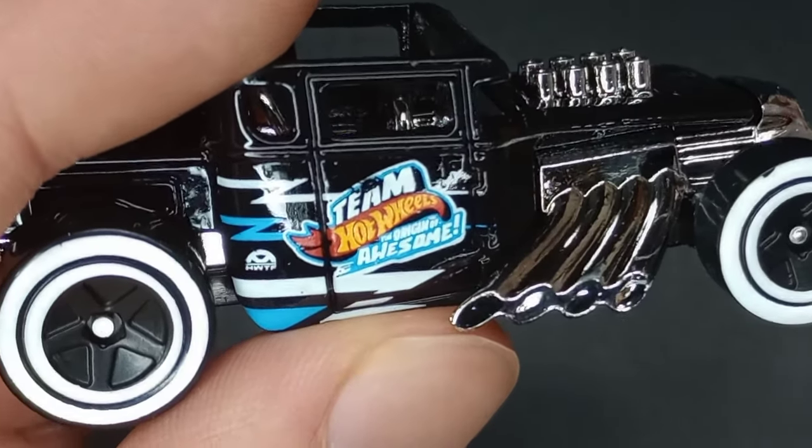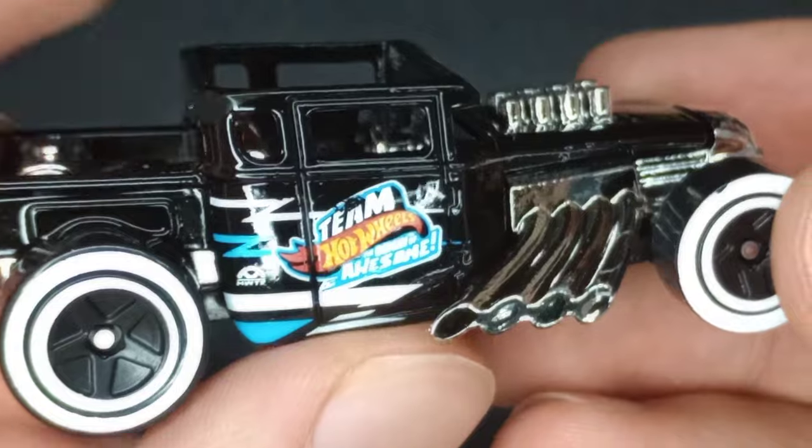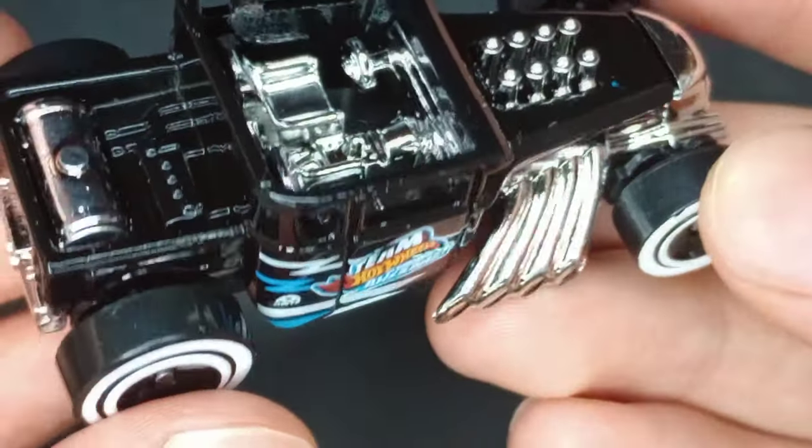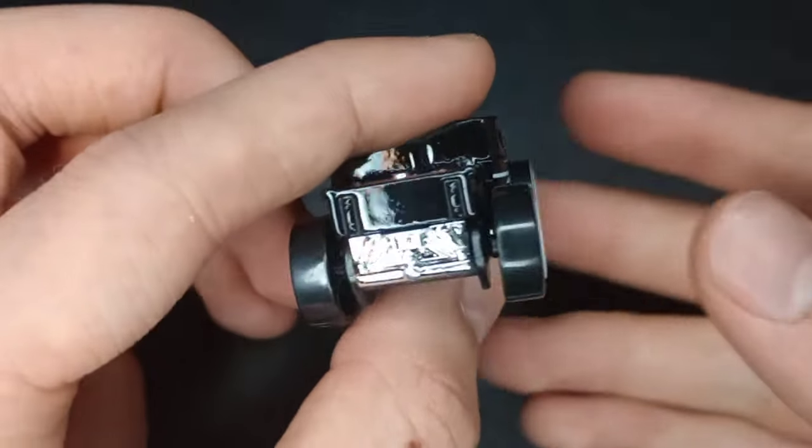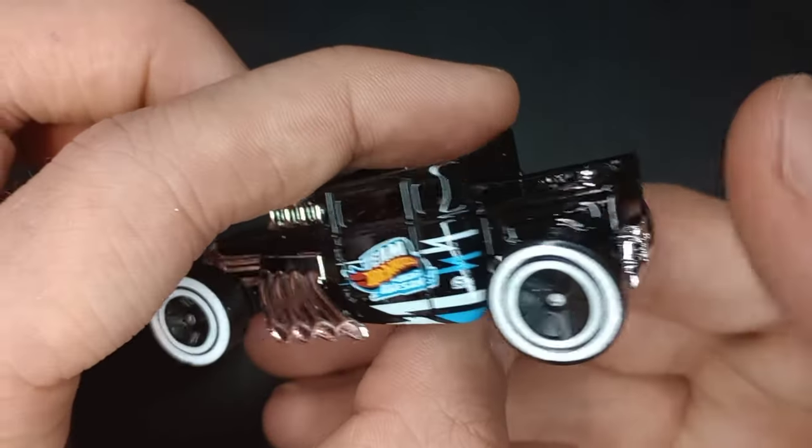Team Hot Wheels says 'awesome' — the origin of awesome — on the side there with blue and white. Very cool release. My favorite part of this is the wheels, and a nice gloss black color.